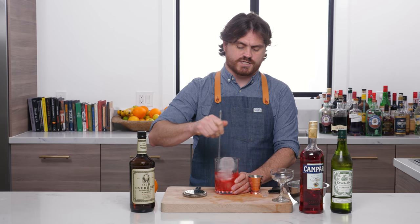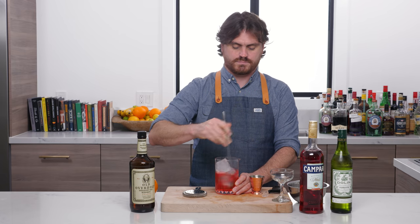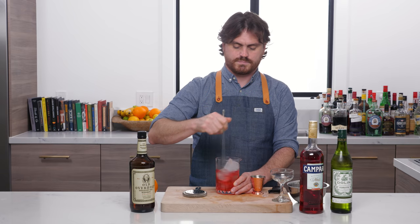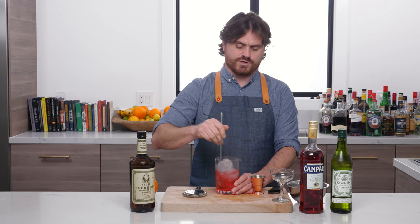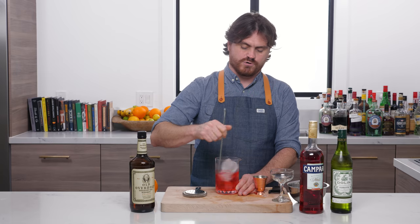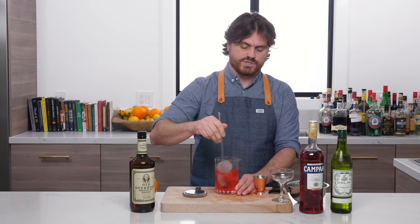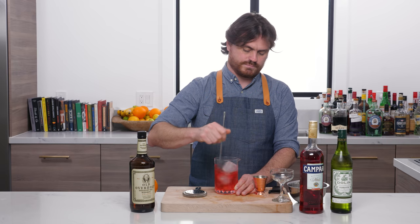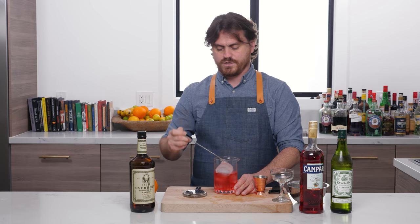We're going to add some ice to our mixing glass and stir it down to temperature. Keep in mind that when you're stirring things with very cold, high-quality ice, you have to stir it for a bit longer than you would think necessary to get it down to the right temperature. There we go, that's about right.